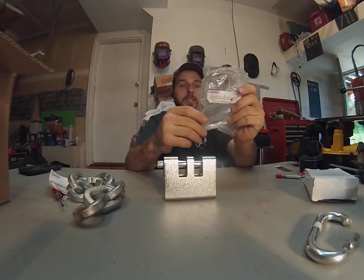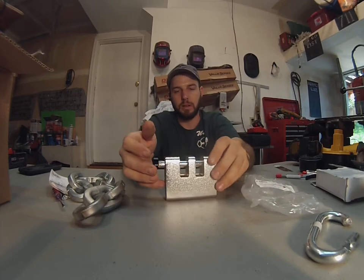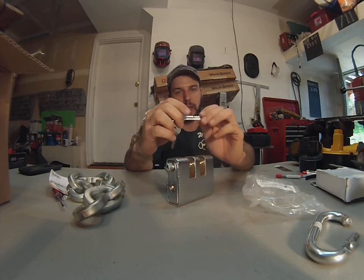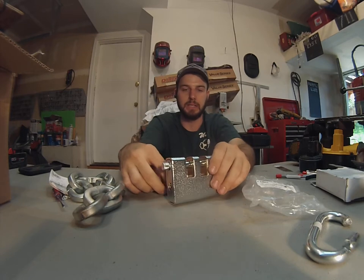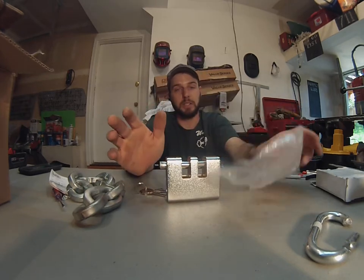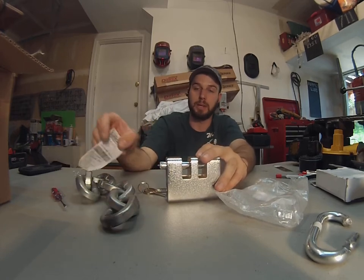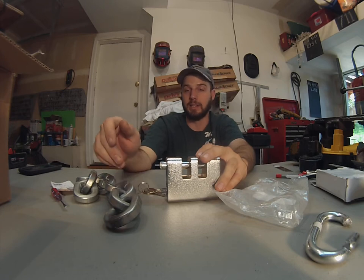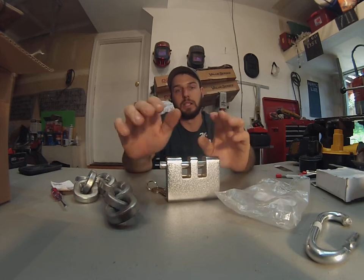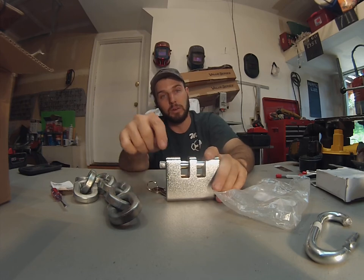Thank you to First Chain Supply for sending this out to me. I do like the design of it. I would like to see a Medeco, an Assa, or a Primus cylinder in here instead of just your Y1 keyway with five pins — even a six-pin would have been a little bit better. But all in all, a really nice package, especially at the price point of 35 bucks — you cannot go wrong with this. Pair this up with the First Chain Supply Security Max Chain, which is extremely difficult to cut — super hard, through-hardened chain — and you're going to have a really nice, really secure setup. For more information, check out firstchainsupply.com or go to the website listed below. Thanks.